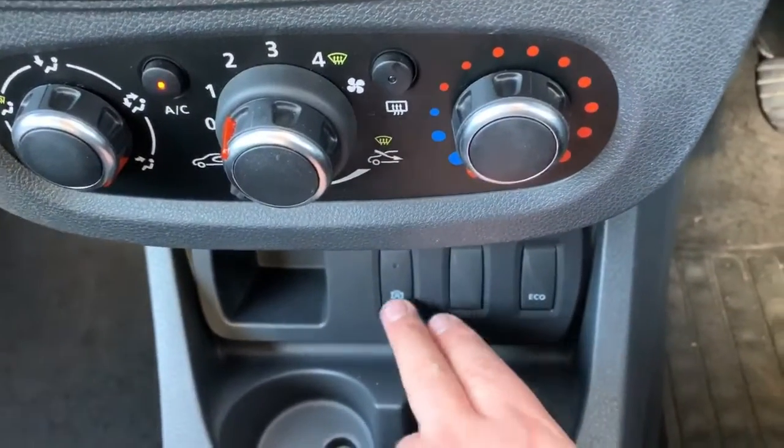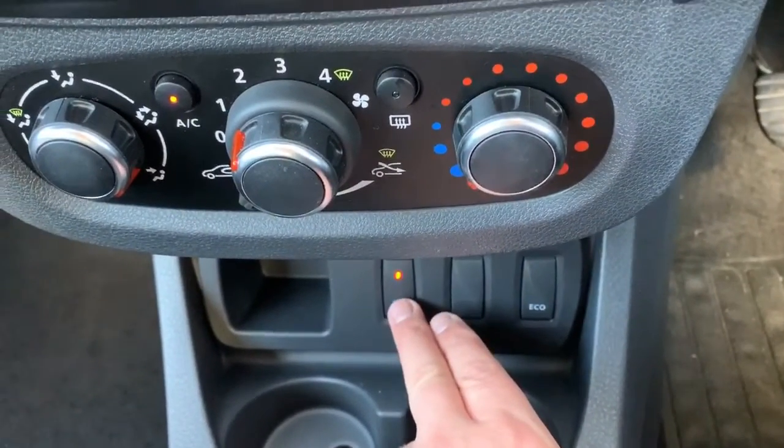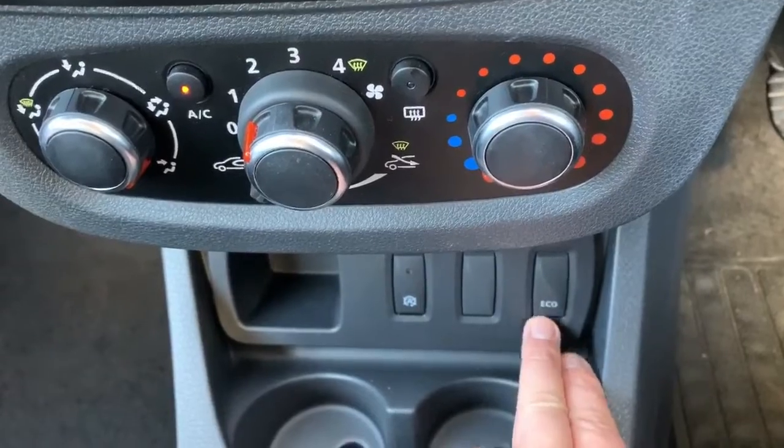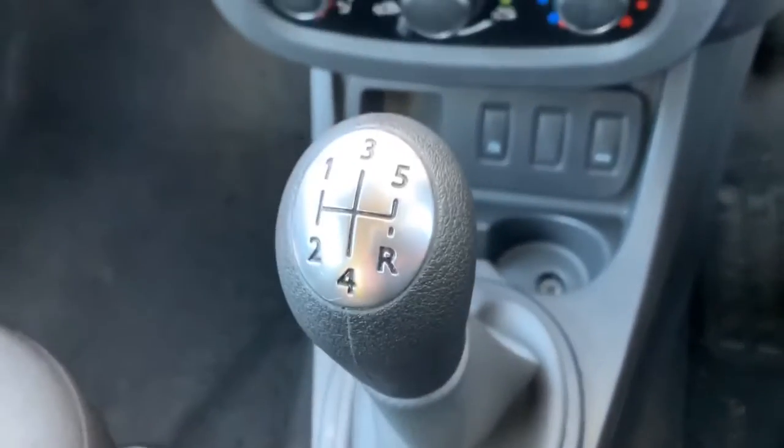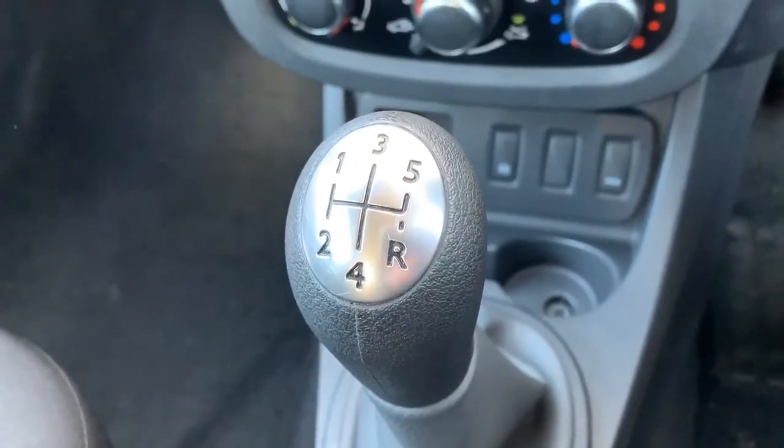Under that we've got a couple of buttons — this one will turn off the stop and start, and this will put the car in eco mode, making it a more economical drive. Finally, we have a five-speed manual gearbox.